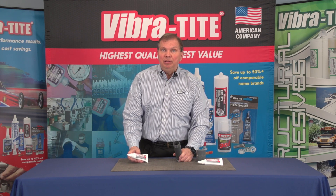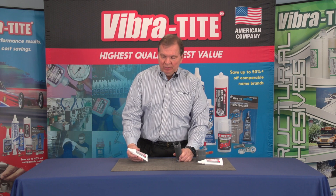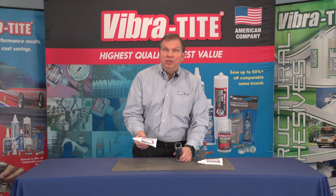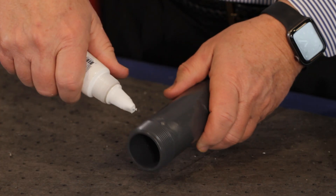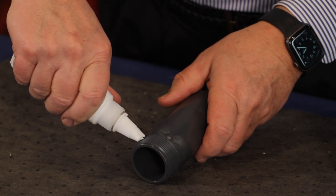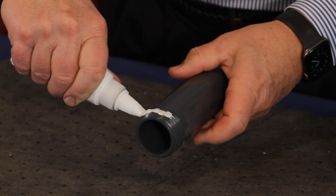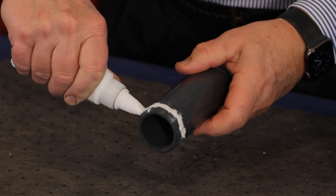The best pipe sealant for plastic pipe threads is Vibratite 481 plastic thread sealant. It is so easy to apply. Simply take it out of the squeeze tube and apply a 360 degree bead about one to one and a half threads from the end of the male pipe.